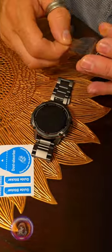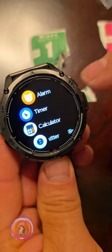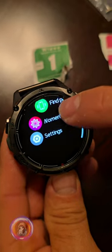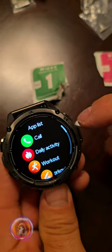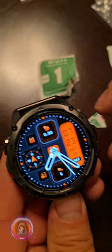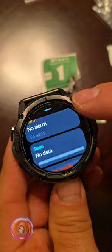It also comes with a strong screen protector. It has many functions including health monitoring and exercise tracking. One thing I love is that it's waterproof up to 50 meters, so my husband can wear it without worrying when he is near water. And the battery life is incredible — it lasts up to 60 days, which is perfect because he doesn't have to think about charging it often.